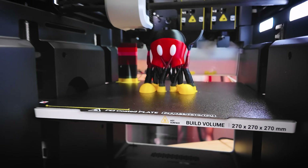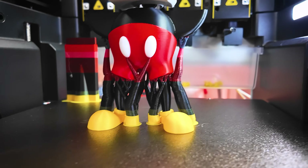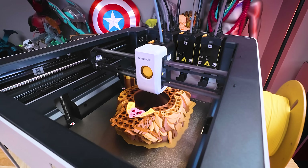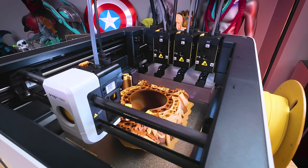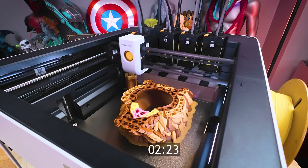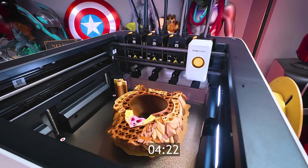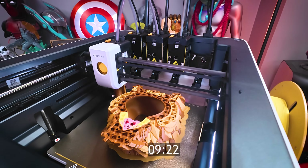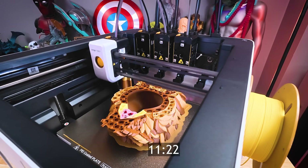These multi-tool heads also pretty much eliminate the issue of color bleeding that can occur on a single tool head 3D printer. The tool changes occur incredibly fast, taking about 10 to 15 seconds from printing, to priming, to docking, to swapping to the next tool head, back to priming, then printing. It's an incredibly quick process.